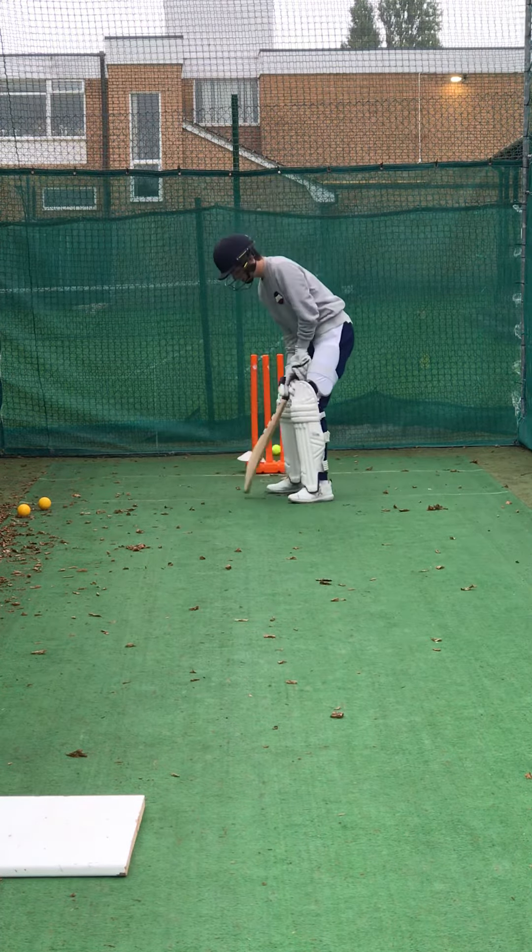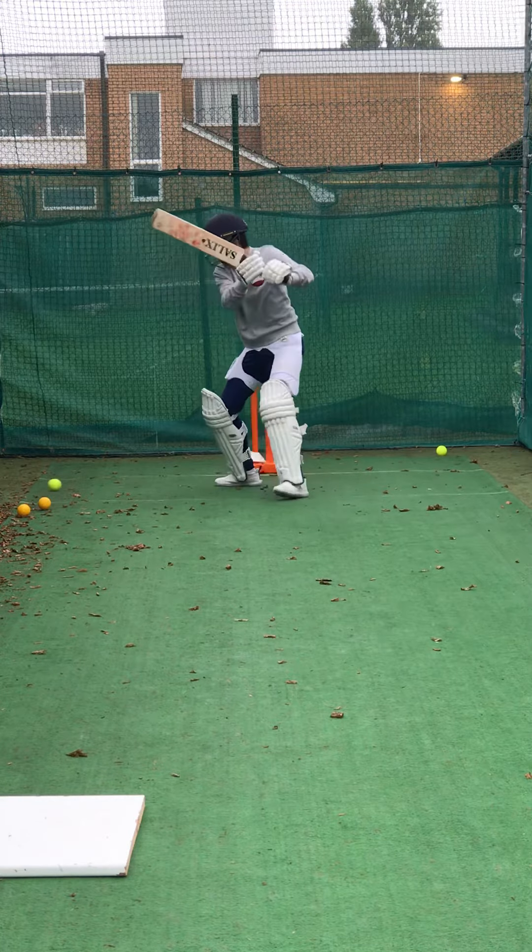Alright, well played. Tight, wasn't it? Tight, that one. Shot. Lovely shot.